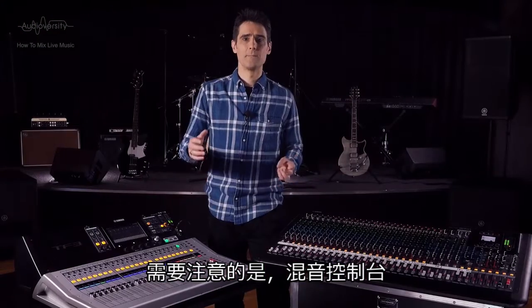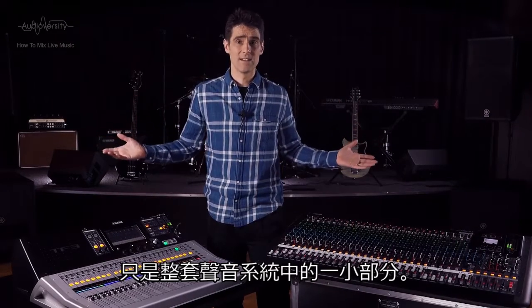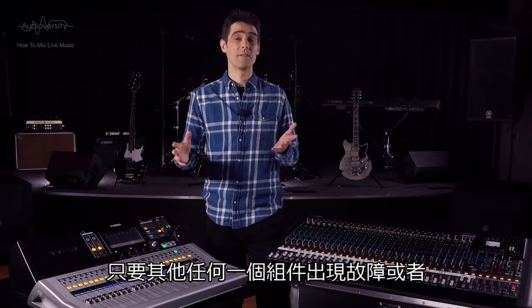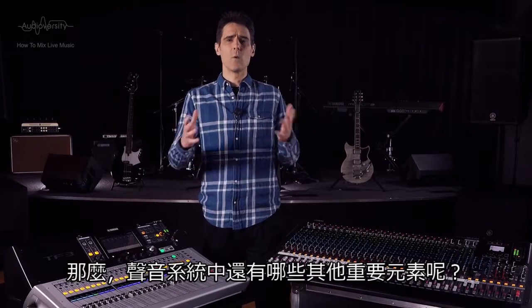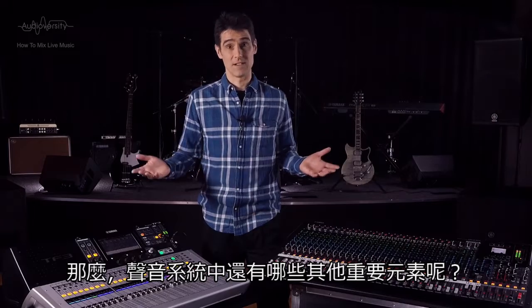Be mindful that the mixing console is only a small part of the complete sound system. It will not make an instantly good sound if any of the other components are faulty or of low quality. So what are these other important elements of the sound system?